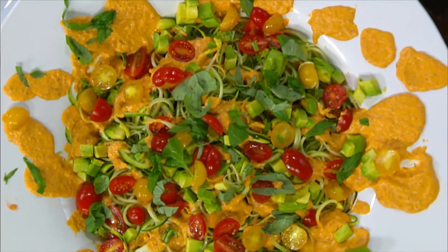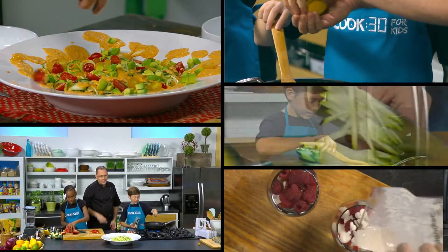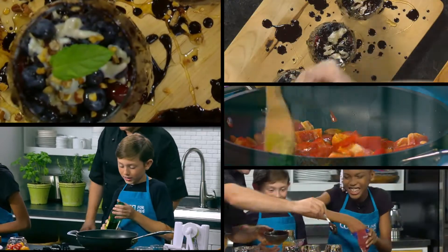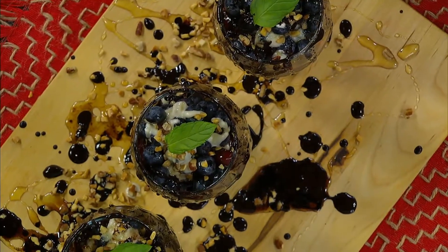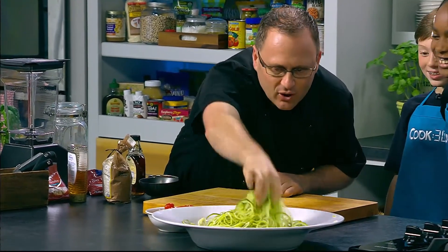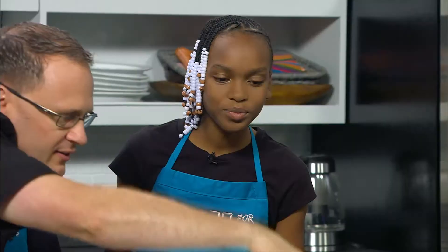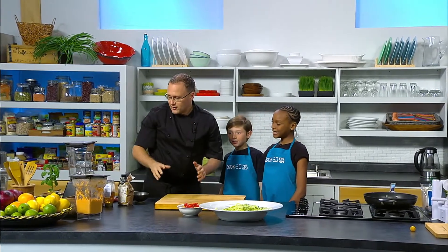If you've just joined us on Cook 30 for Kids, we're having a lot of fun in the kitchen. We have Shai from Georgia and Jonathan from Michigan. On the menu today: zucchini noodles with red pepper and almond sauce, and sweet messy wild berry dessert. Alright, let's get back into it. I just love these noodles — look at these things, aren't they great? Try and arrange them so some of the dark green stuff is near the top — that looks the best. We've got our sauce done, we've got the noodles done — we just need to do the dessert.